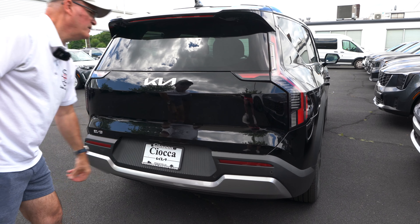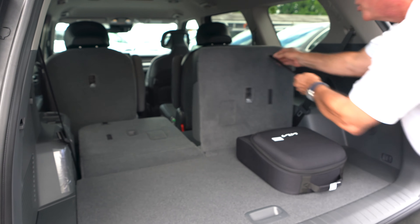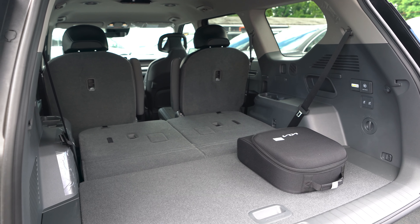To drop the third row it's a manual deal — pull the strap and push them forward on each side. With the mid-row buttons in the cargo area, both mid-row seats fold down flat. With the third row and mid-row both down, we're looking at 81.7 cubic feet of cargo space in the back of this EV9.